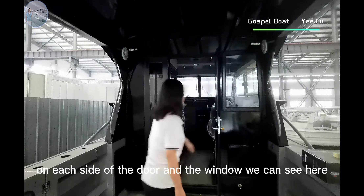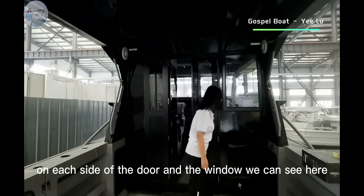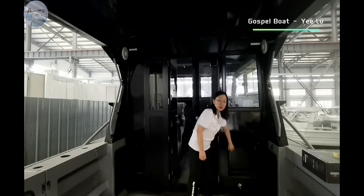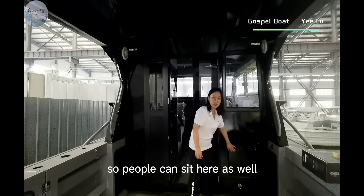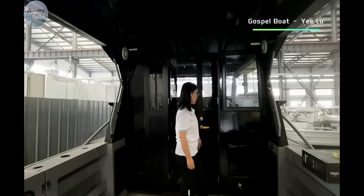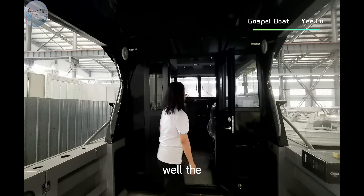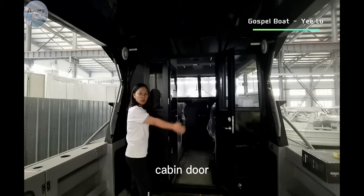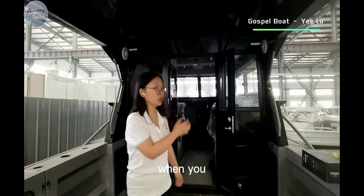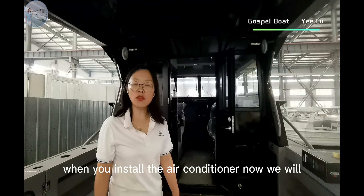On each side of the door and window, you can see here there is a foot-on seat, so people can sit here as well. There is also a cabin door, so you can keep the cabin warm or keep it cool when you install an air conditioner.